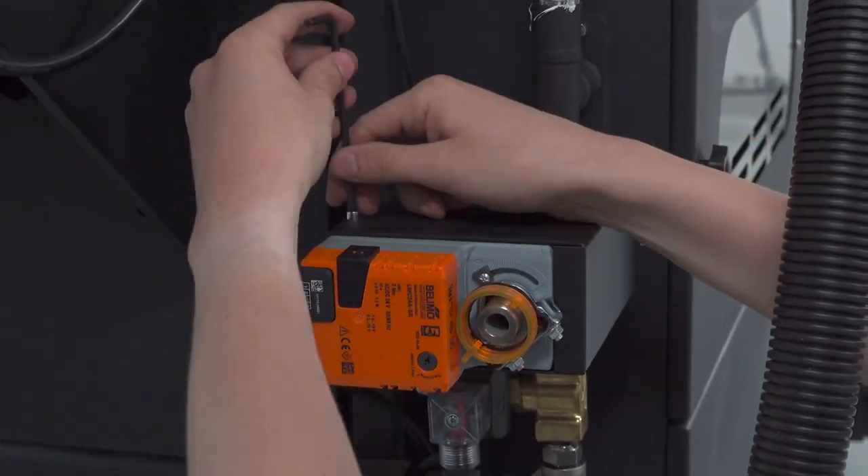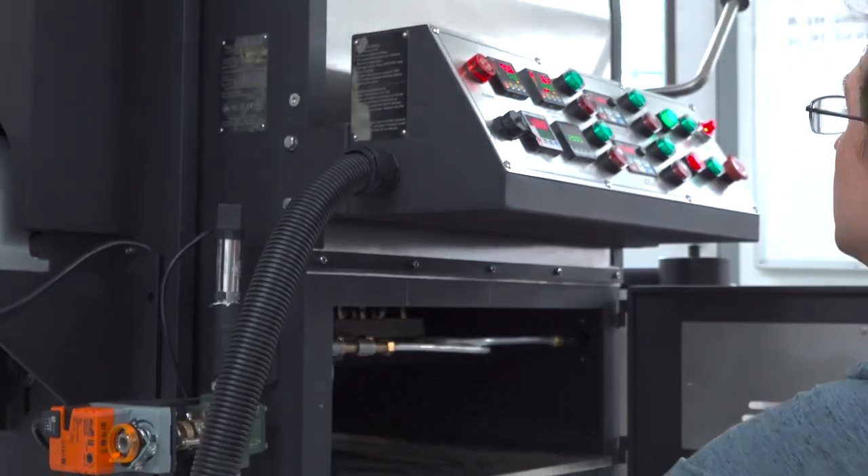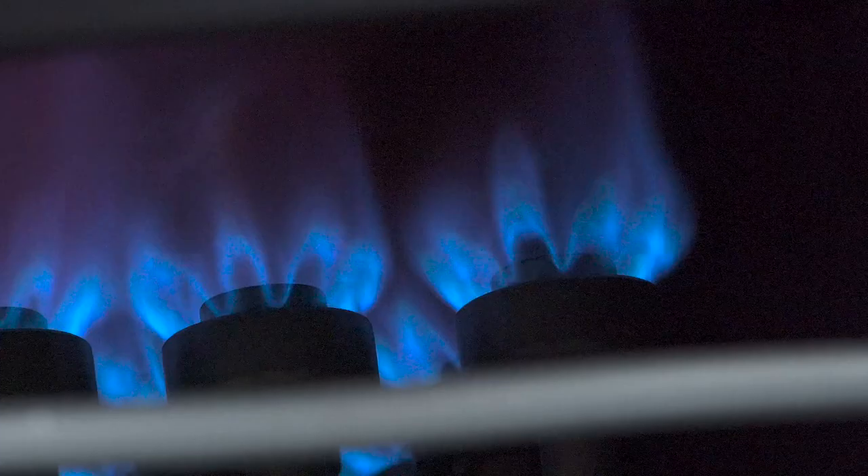The gas regulator is dialed in for the ideal gas control and he checks the flames on the burners to make sure that they're the right height and color.